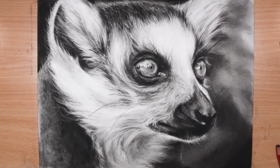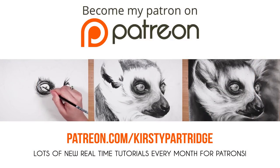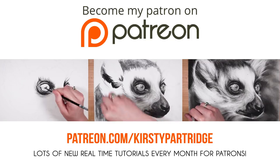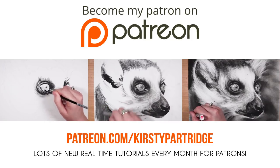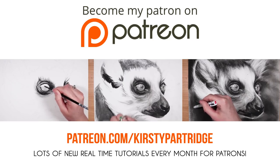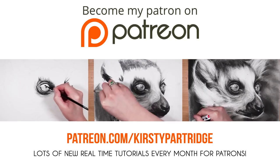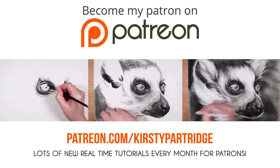If you want to see how I did this drawing in real time, make sure you check it out on my Patreon — a link will be in the description and at the end — where you can watch me do this in real time with voiceover every step of the way. As well as this drawing, there are hundreds of other tutorials on there in lots of different mediums, all in real time with voiceover.